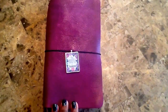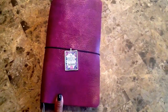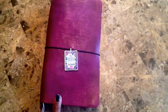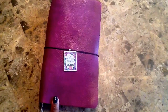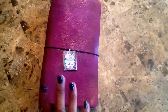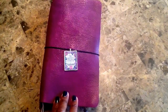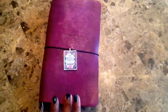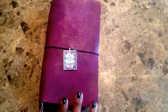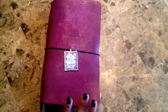Hey guys, how's it going? I wanted to hop on real quick and show you guys my new notebook that I am using that I purchased from Cheek Sparrow on Etsy a couple weeks ago. This particular binder I purchased specifically to use for my fitness and health journal, and right now it is working out fantastically.